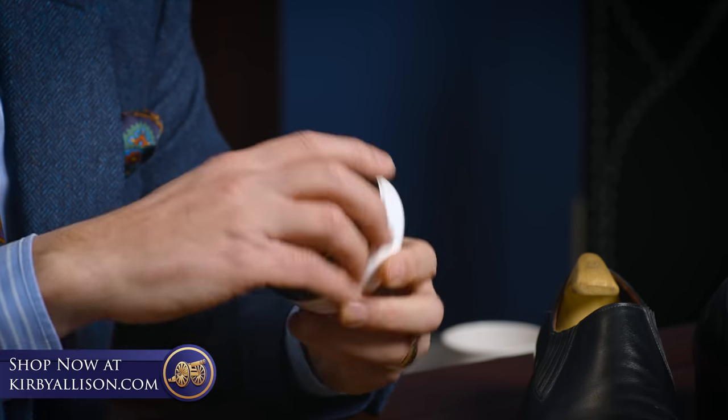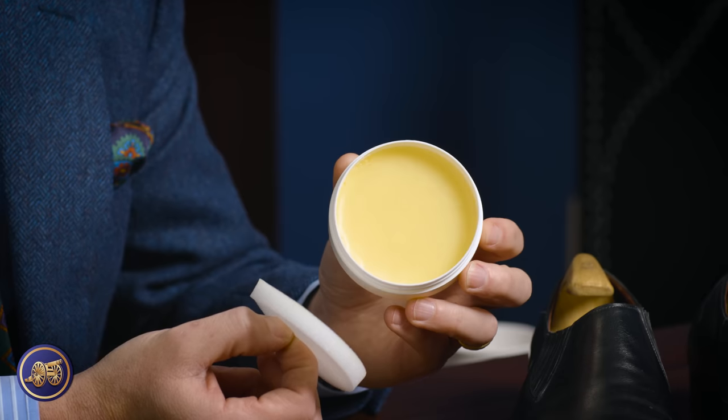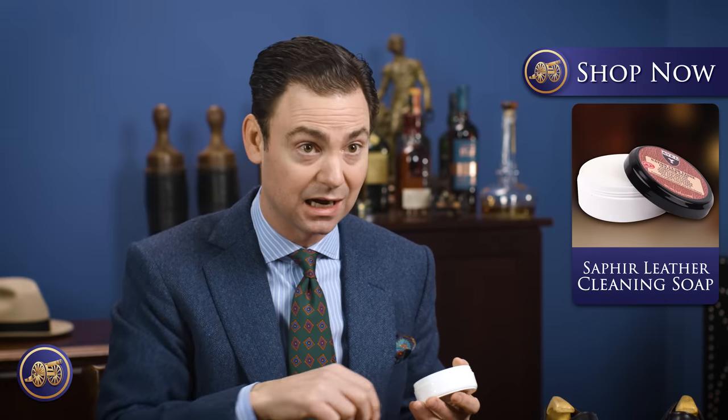The saddle soap is a great product. As you can see, it looks just like the leather cleaning soap — you would work up a nice lather and shampoo whatever you're trying to clean. But it is a stronger cleaner and can lead to the dehydration of the leather, which for a pair of leather dress shoes made from really fine leather, you really want to guard against. And so that's where the leather cleaning soap comes into play.